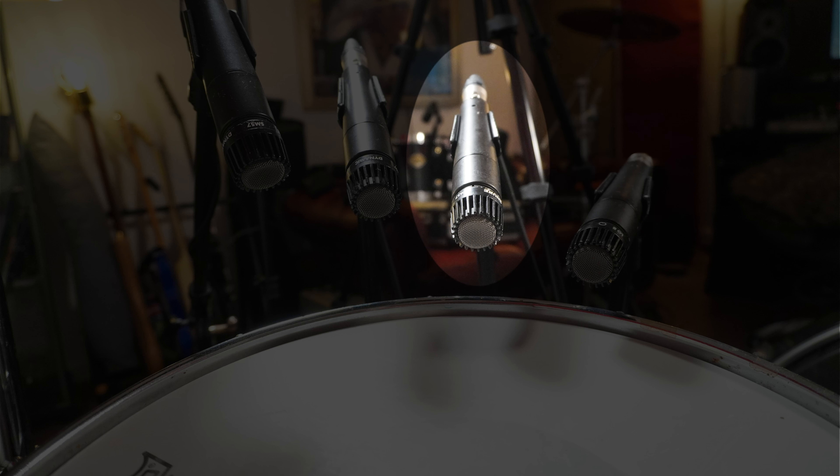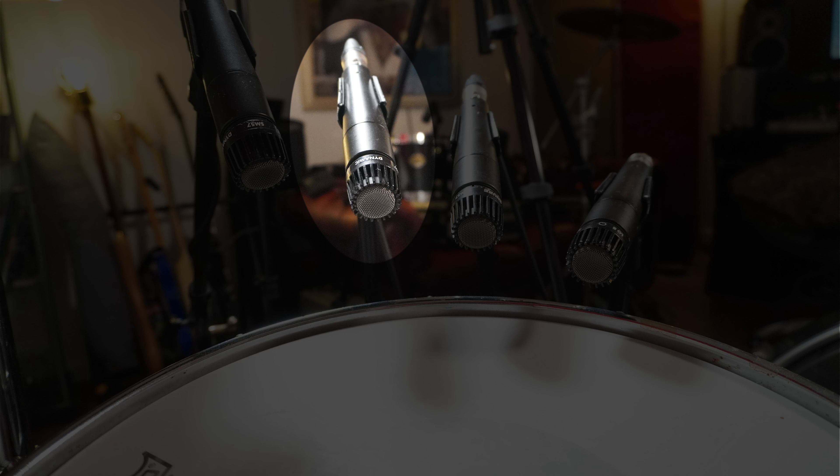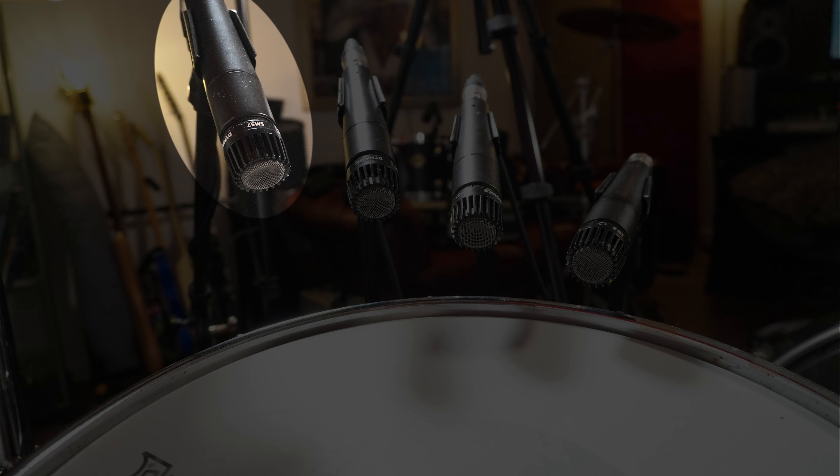The second one is to the right of that mic, and this is slightly higher and angled slightly more down. As we go up the microphones, we get progressively higher and we get progressively more angled down until we get to number four, which is quite high off the drum and angled down at the centre of the drum, as they all are.